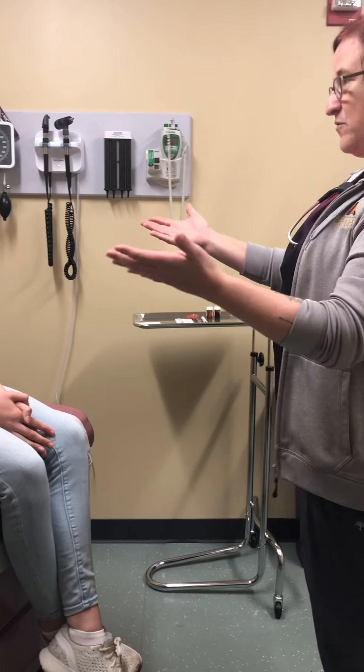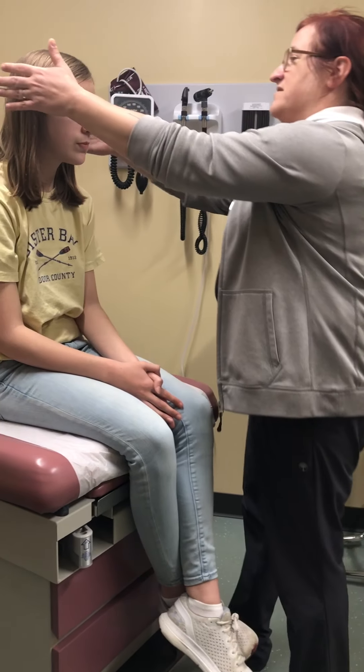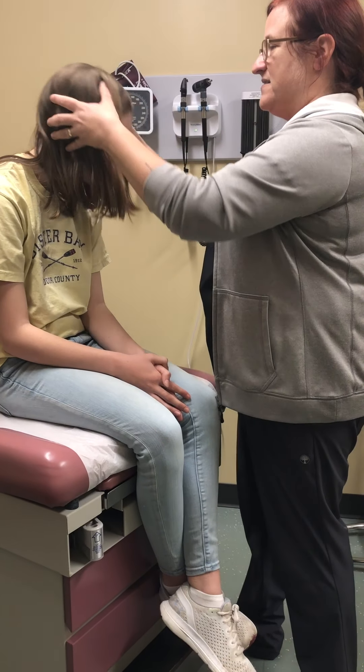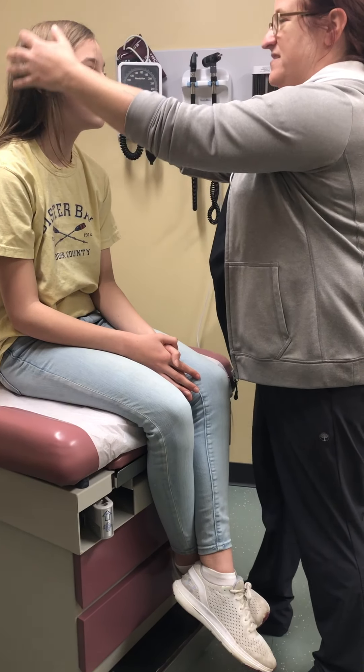So we start — I'm looking at Madeline. I'm going to say: I'm going to take a look at your scalp. Do you have any pain in your head at all? I'm looking to be sure she's not pulling her hair, there's no hair loss, no rashes, and no pain with that.